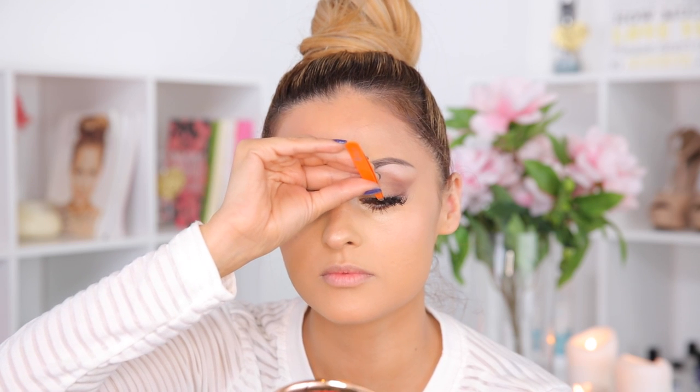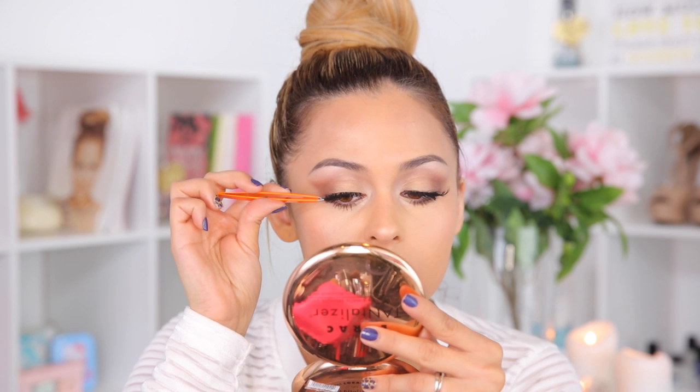Now I'm going to apply falsies to make my lashes look full and flirty, just setting them on the center and then attaching one side at a time.